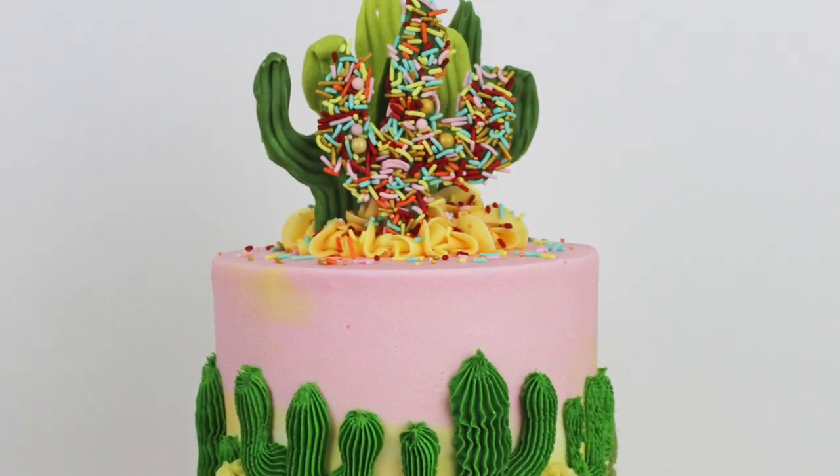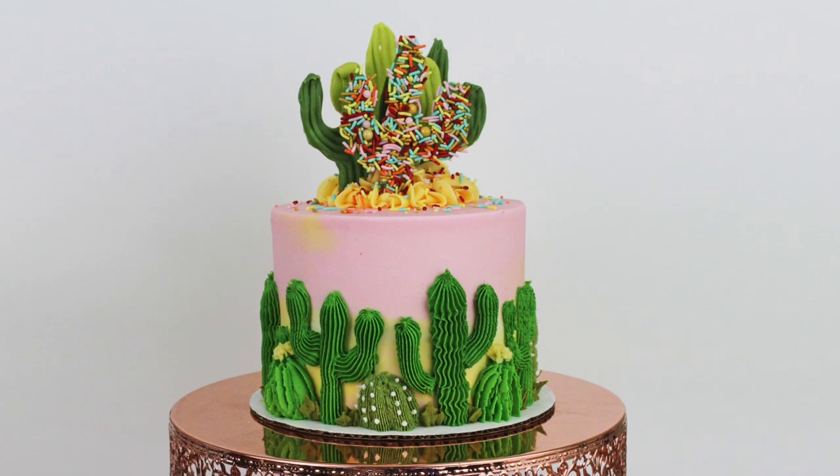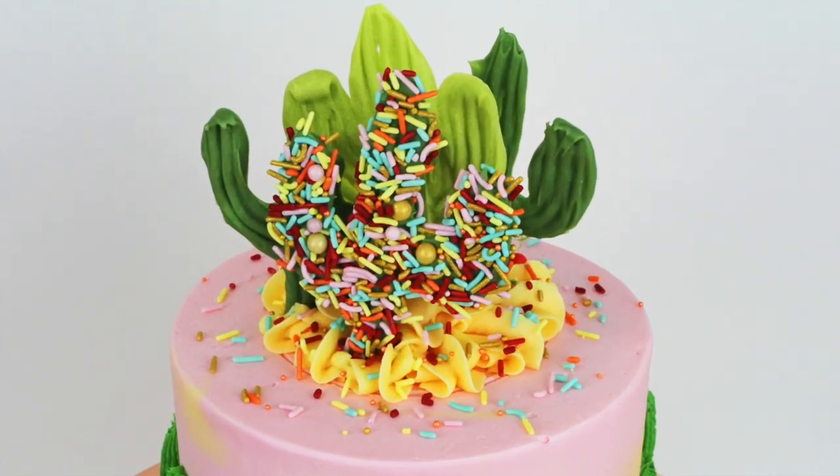Hi! In this tutorial I'm going to show you how to pipe buttercream cacti onto a cake with ombre frosting, and how to make chocolate and sprinkled cacti to place on top.